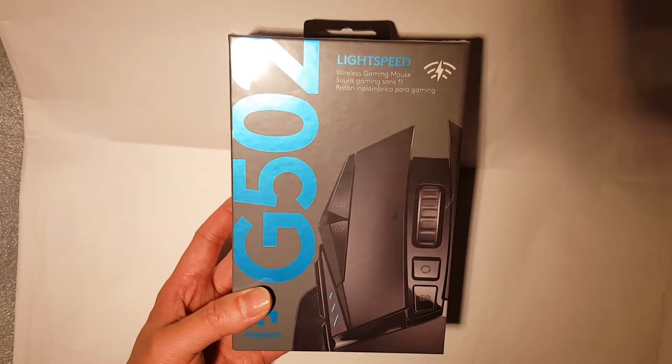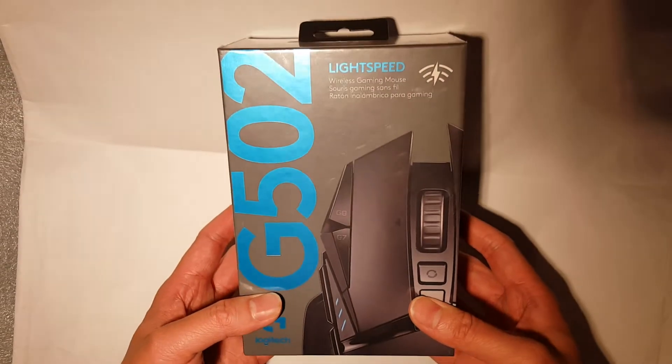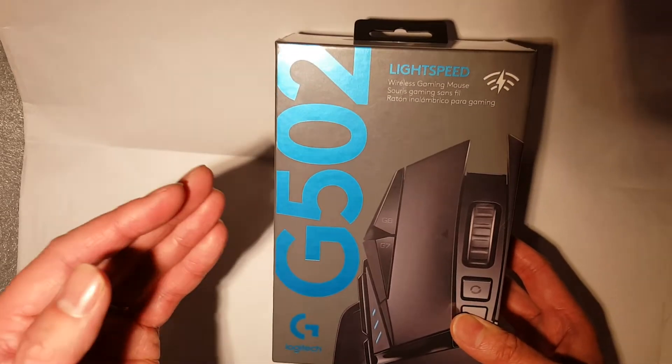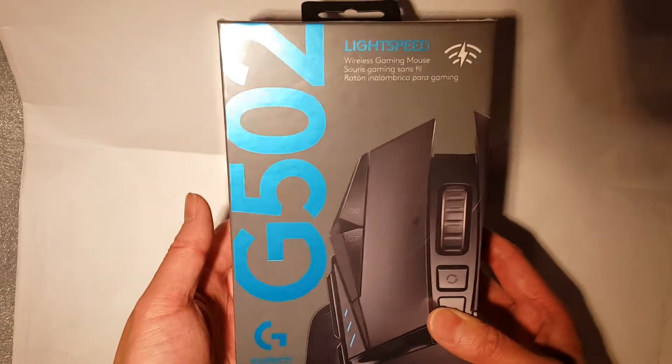Okay, welcome to You Old and Retro. My name is Vincent. Today I have an unboxing of the Logitech G502 Lightspeed mouse.